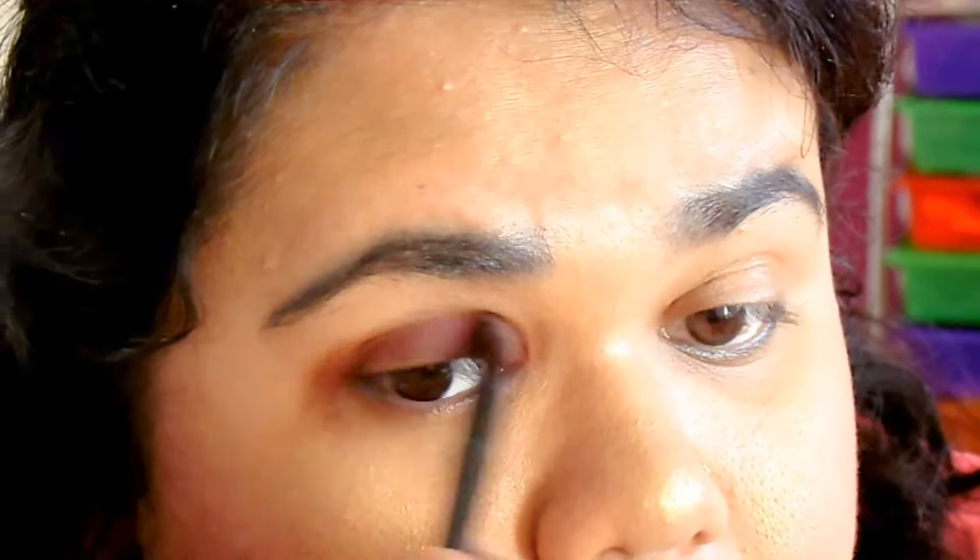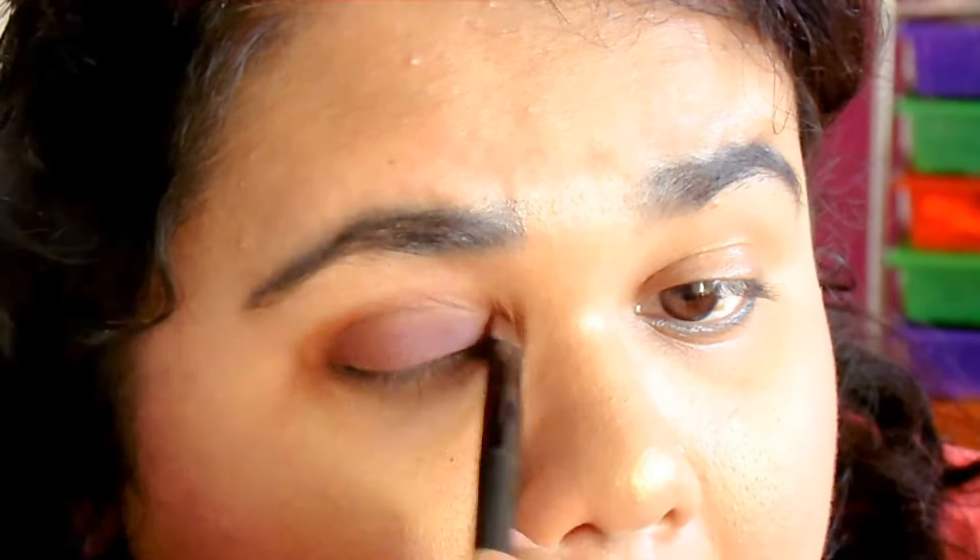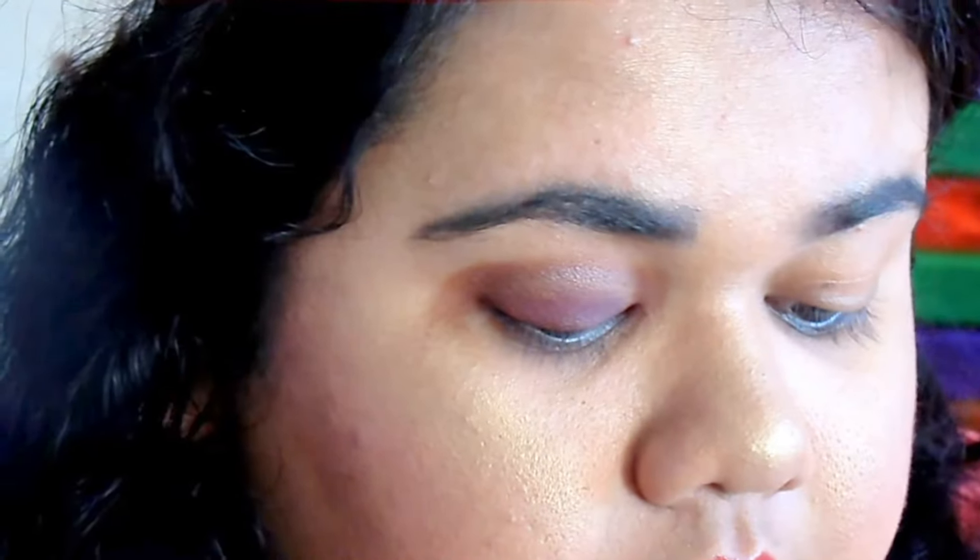Now that I'm editing this, I kind of realized I should have done my crease shadow first instead of doing the entire eyelid shadow, because then it would be more easier for me. But I didn't because I did not realize that. So here's me doing something the wrong way.